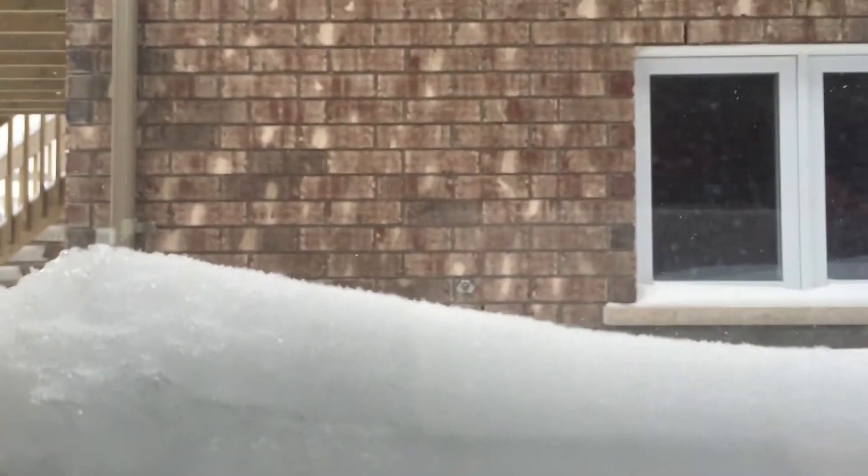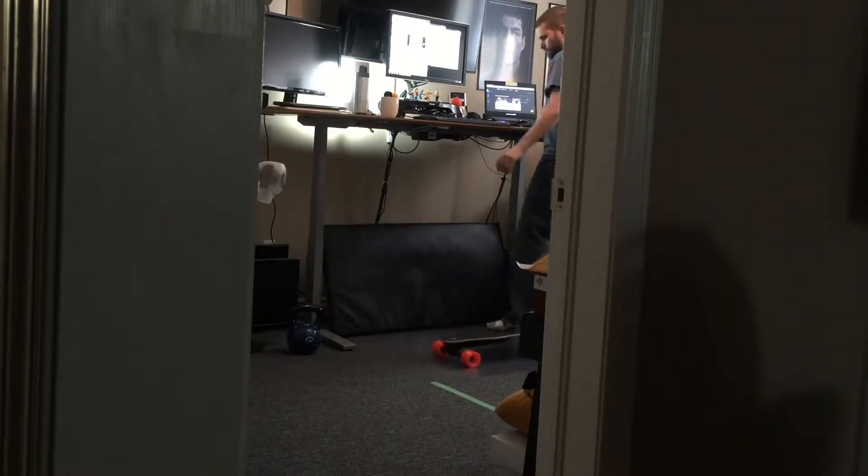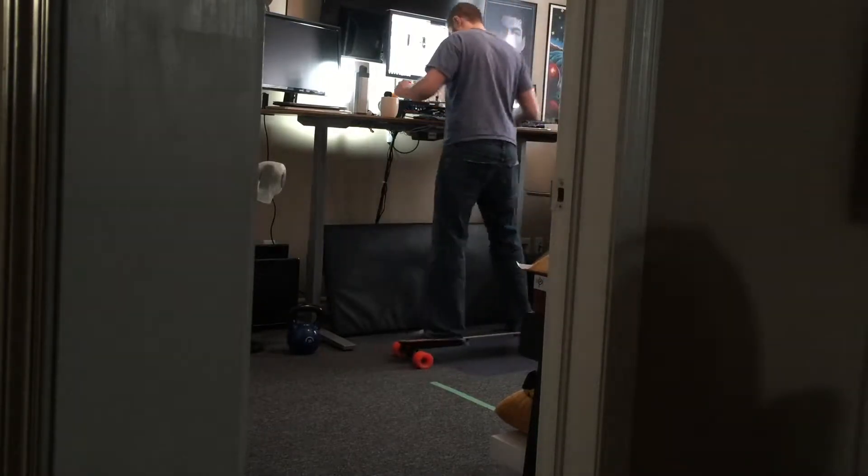So I got myself a Boosted Board, which is an electric skateboard, but it's snowing, as you can see here. That means I can't really use it, so if you're like me and you can't use your Boosted Board, but you have a stand-up desk, then this is what I do with it.